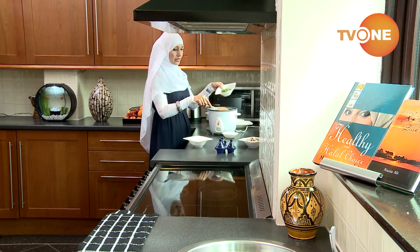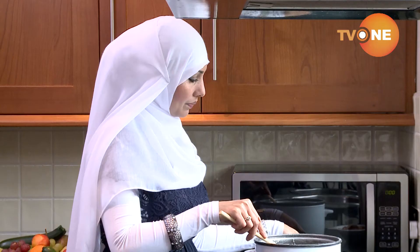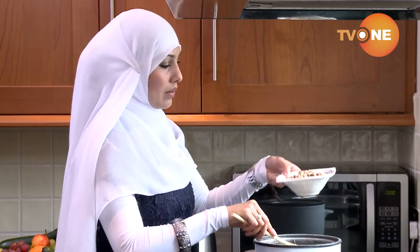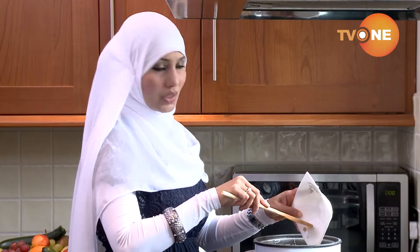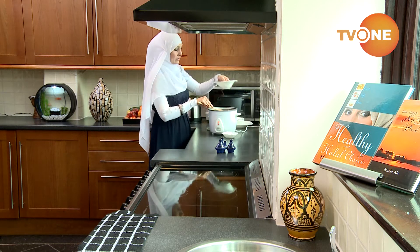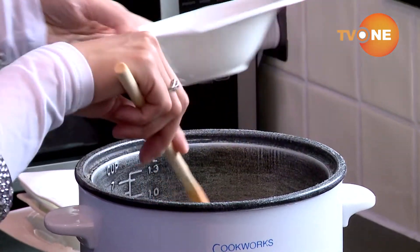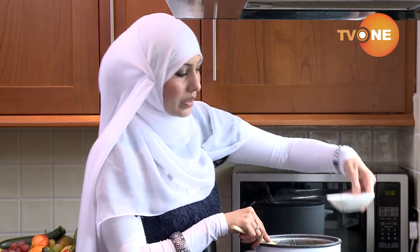Next, I'm putting in diced green bell peppers and my beans. There are three types of beans in here, but you can use one type if you want. I'm also adding frozen peas — if you want to use fresh peas, you can. If you're allergic to any ingredients, please don't use it.